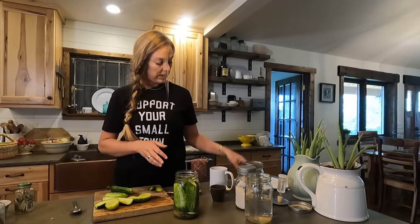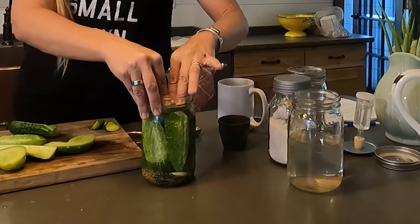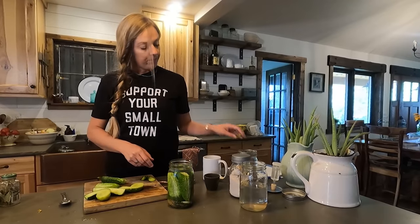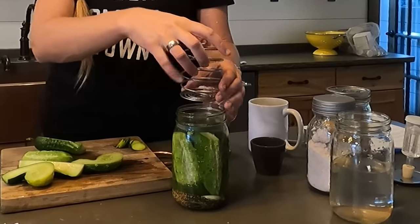Now we just need to get it set up for fermentation. The most important part when fermenting anything is that the vegetables stay under the brine. There are a couple of ways to accomplish this. I like these glass weights — they just sit on top of the vegetables and hold them under the brine, because anything that sticks up above the salt water is going to get gross. Another option is a spring like this one — these are pretty handy if you have a lesser amount of food in the jar that needs to be held down.